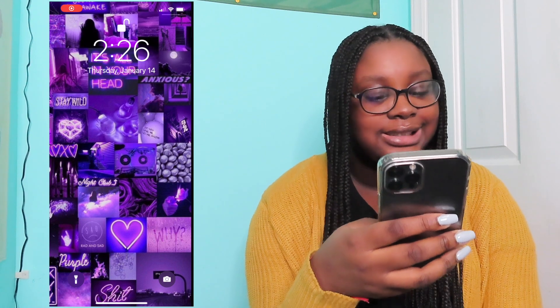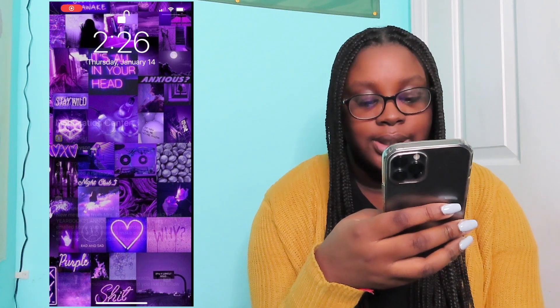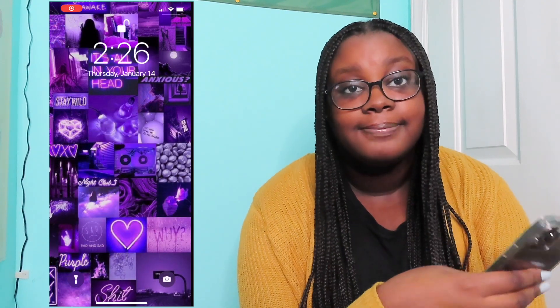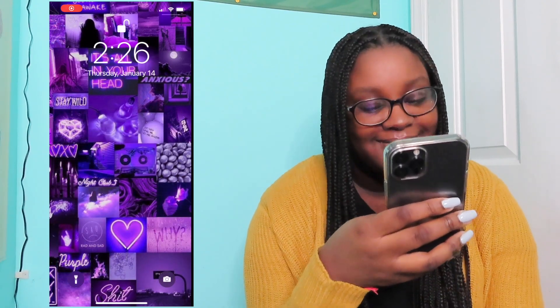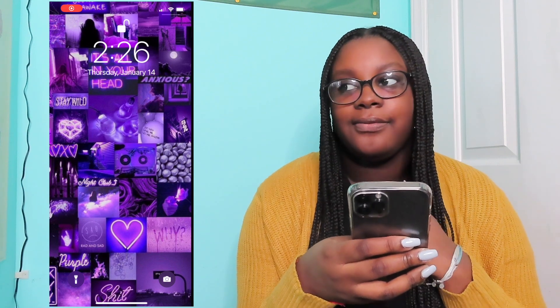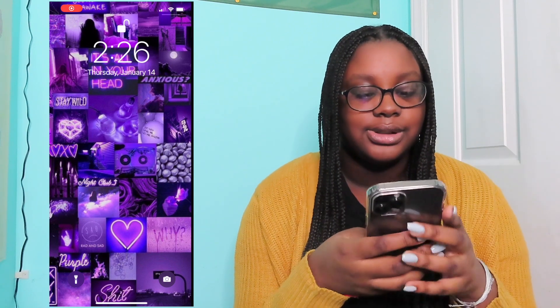It says things like 'Stay wild,' 'It's all in your head,' 'Anxious,' 'It's a lonely road,' 'If you love me, let me know.' I got it off of Pinterest. I've made something similar to this for my laptop, but I've never used it.